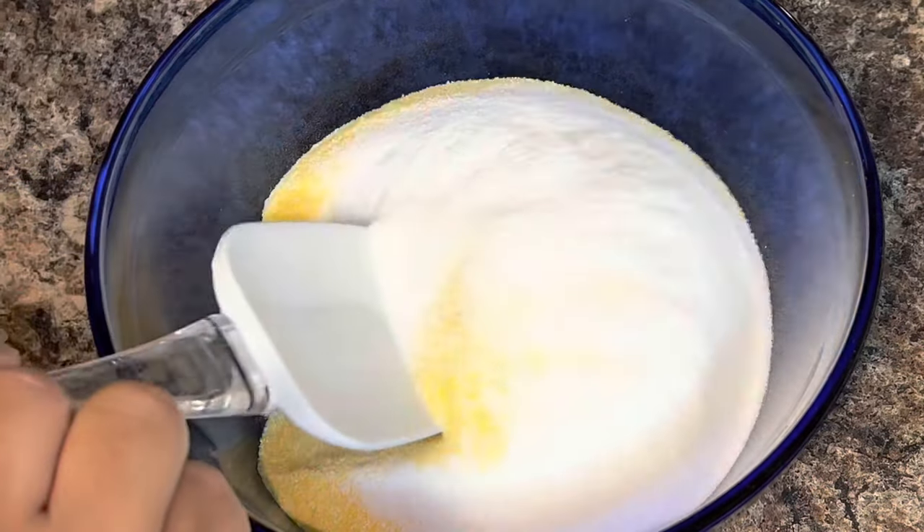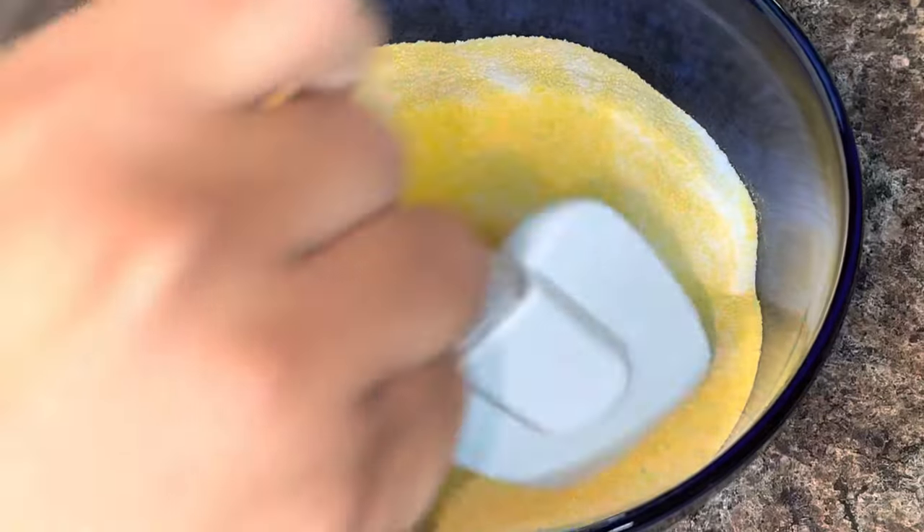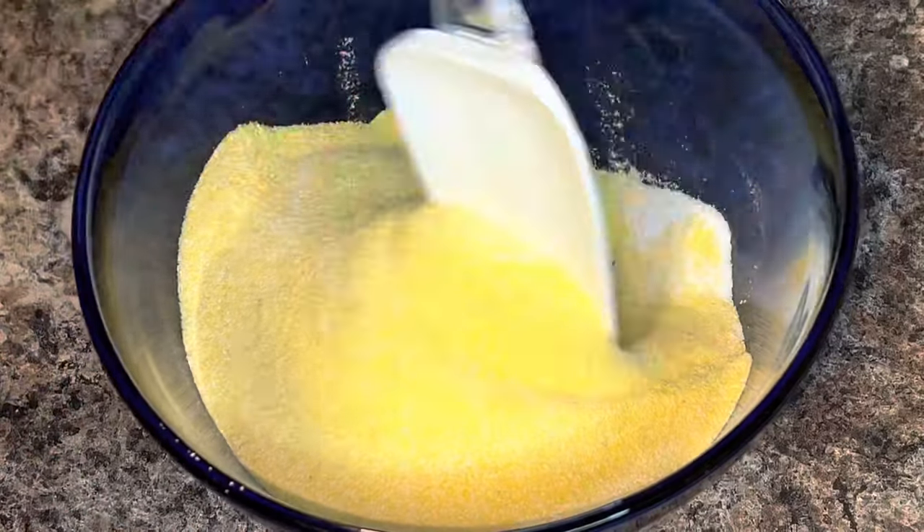Next you're gonna need one teaspoon of salt, and that is it. Go ahead and give your mix a good stir.